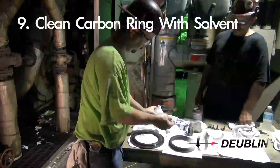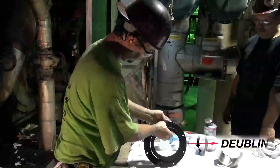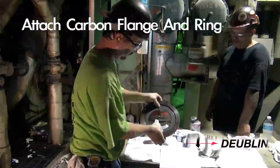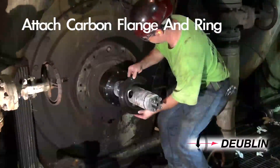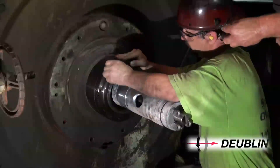Step 9: Clean the carbon seal, carbon seal retaining flange, and the groove in the intermediate flange with solvent. Carefully align the slot in the carbon seal with the pin located inside the carbon retaining flange.